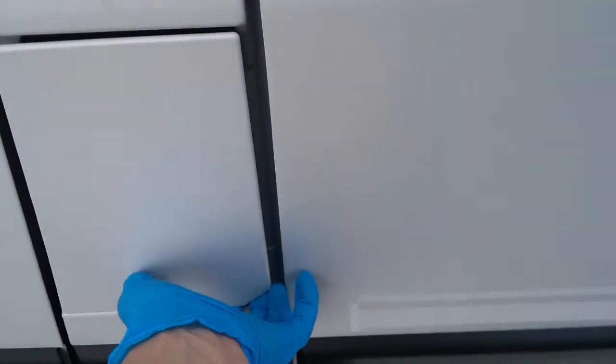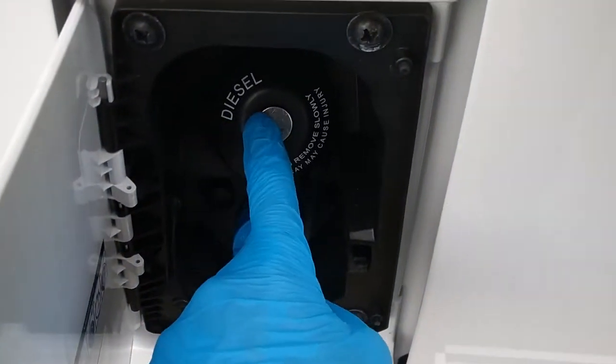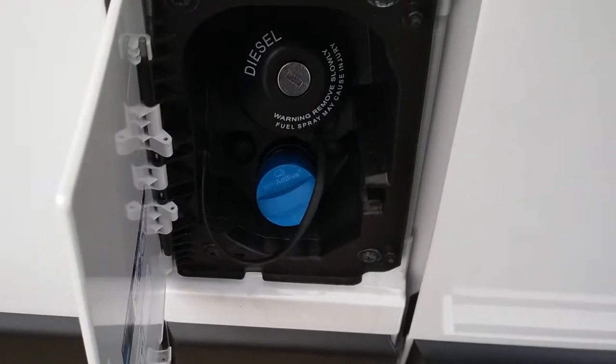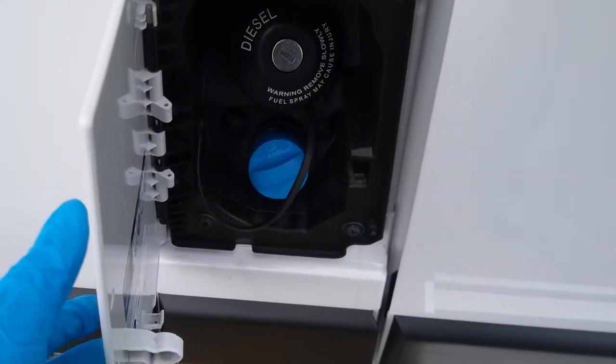Diesel fill is just here and the cap unlocks on the ignition key. Add Blue top-up is just here — it will let you know on the dashboard when your AdBlue needs topping up.